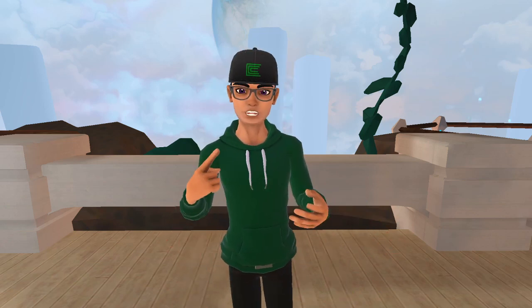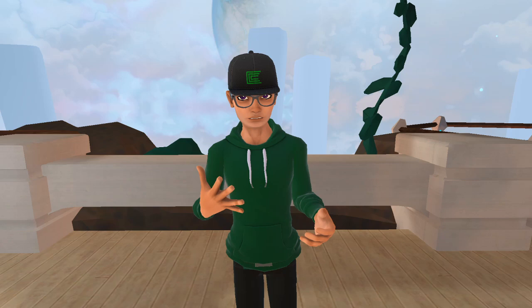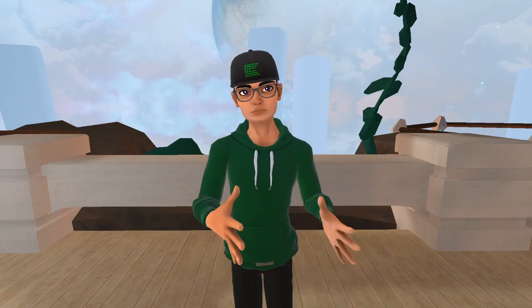Something else that's really cool is these avatars are Quest compatible as well. So if you have these avatars, they'll show on PC and they'll show on Quest.